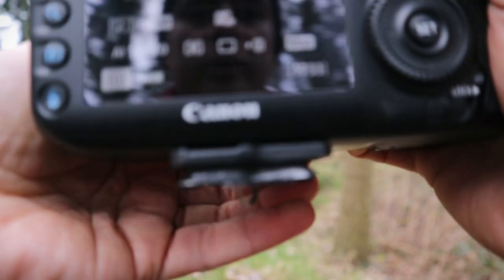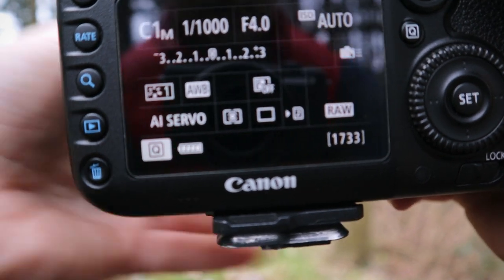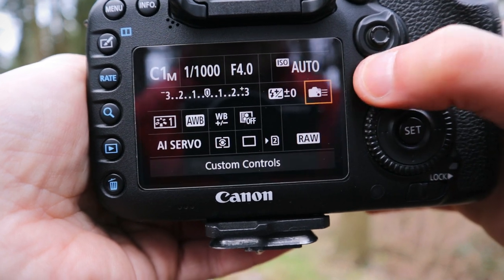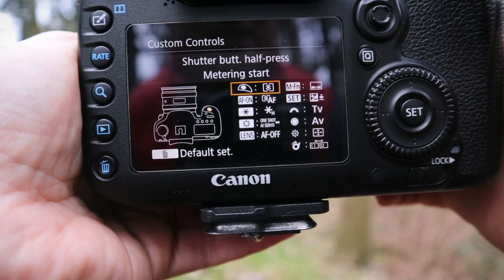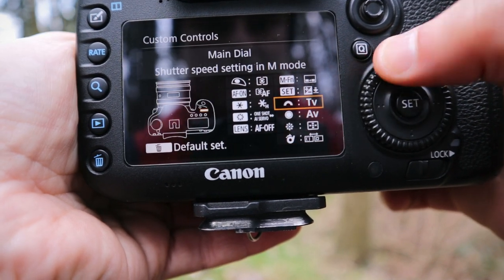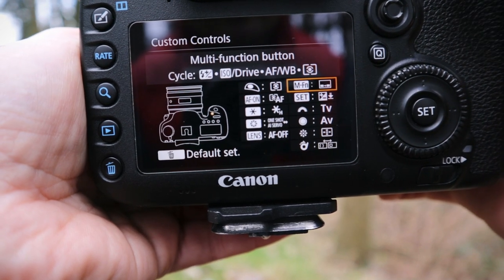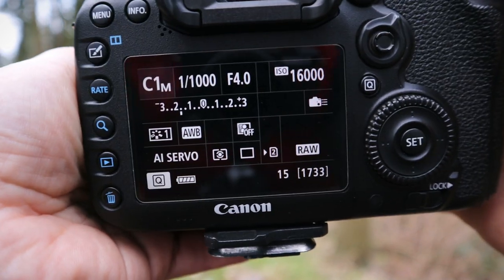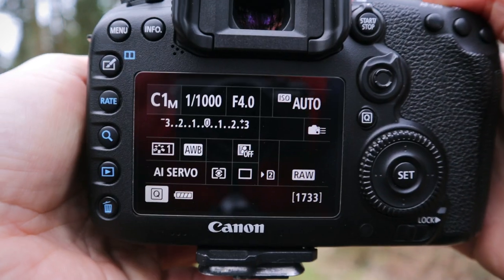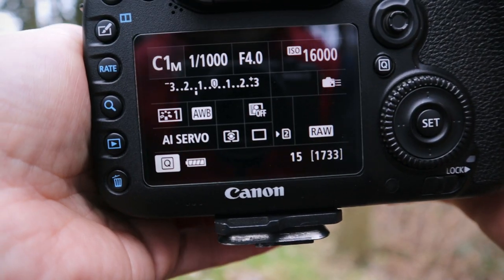I've got this button on the front of the camera set up so that when I press it in — I'll press it now — see, it goes to One Shot. This lets me switch on the fly between continuous autofocus and One Shot, which I think is brilliant. You get the autofocus confirmation beep when you lock on — a really great way to switch between portrait, static subjects, and action. You can basically customize all these buttons however you want. I'd advise taking a screenshot of how I have mine and then experimenting to find what works best for you, since your brain and fingers may work differently to mine.